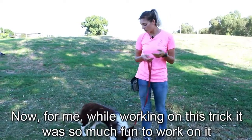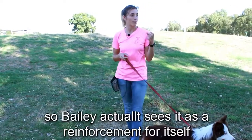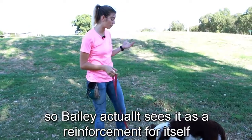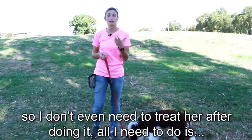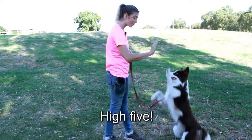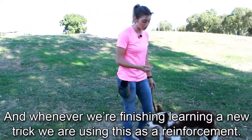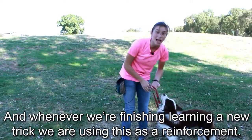For me, while working on this trick, it was so much fun that Bailey actually sees it as a reinforcement in itself. I don't even need to treat her after doing it — all I need to do is say 'high five,' good girl, and whenever we're finishing learning a new trick, we use this as a reinforcement.